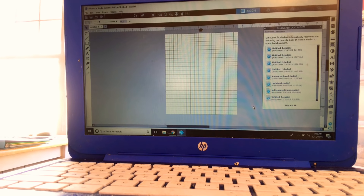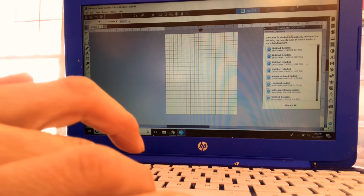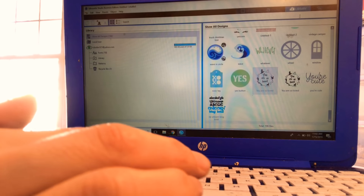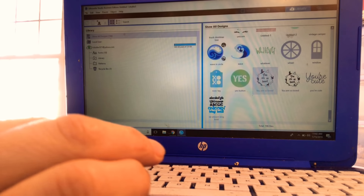I've opened up my Silhouette Studio Business Edition, but whatever version you have will work. I got this file off Etsy — I can't remember the shop, but if you search 'you are so loved Harry Potter SVG' you'll find a million options. Once you have it downloaded — which is always a hassle — go to your library and find your file. I have two copies and I'll double-click to open it.